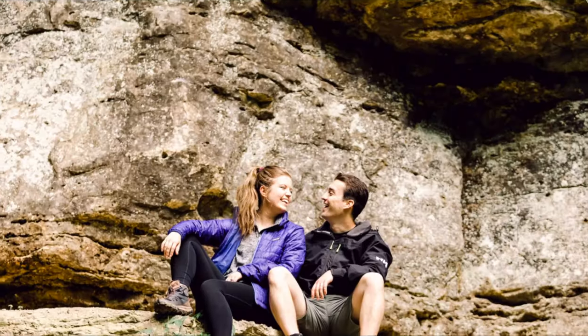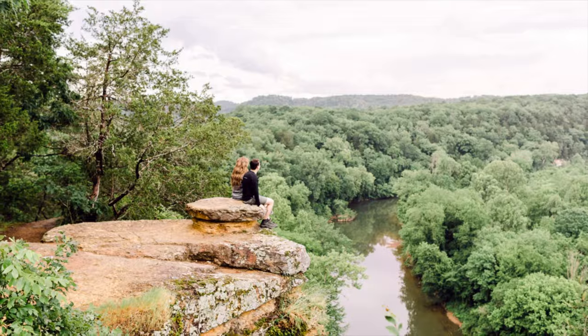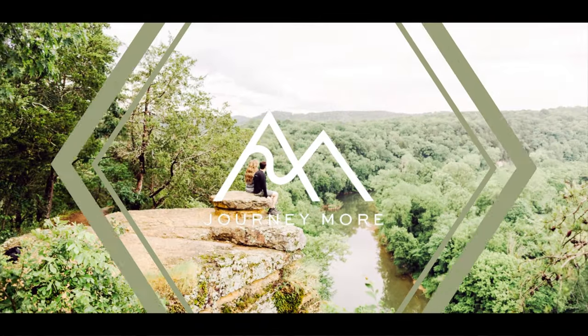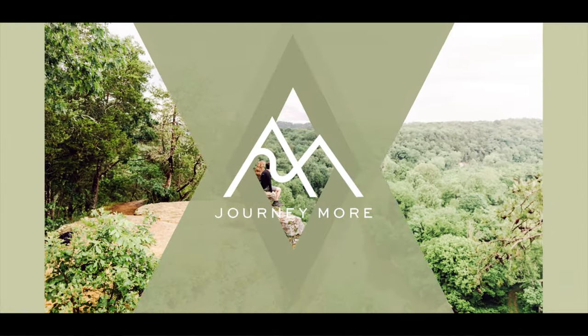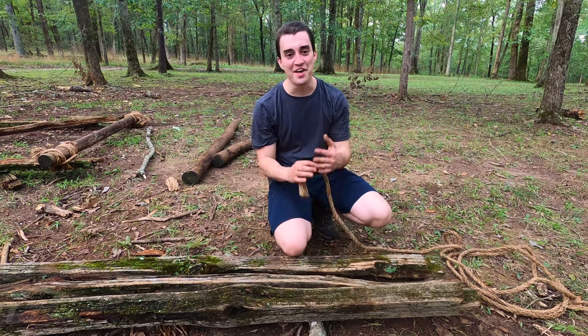Hey Journeymore, today I'm going to be teaching you how to do the tripod lashing, so make sure you stick around, like the video, subscribe to the channel if you want more outdoor content. Let's jump in. Now the tripod lashing does exactly what you think — it makes a tripod.